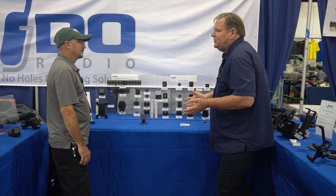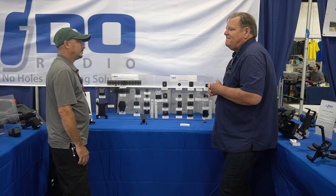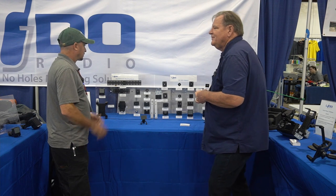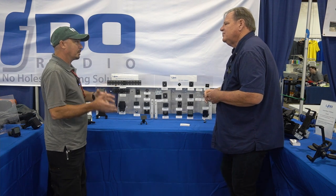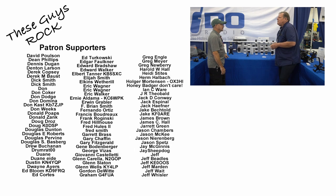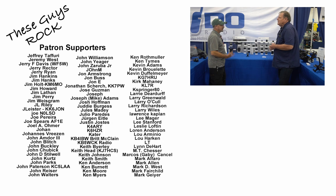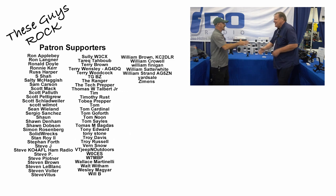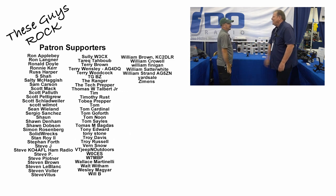We have a ton of mounts on the market today and adapters for all of them — they're all on our website. Jim, if people want to know more about Lido Mounts and what you offer for their particular radio, where would they go? You can go to www.ledoradio.com. Guys, I'll leave a link for that down in the description below and probably pin that as a first comment. Good morning from Dayton Hamvention. Jim, thank you so much for taking the time this morning. Thanks, Jason — have a great day.